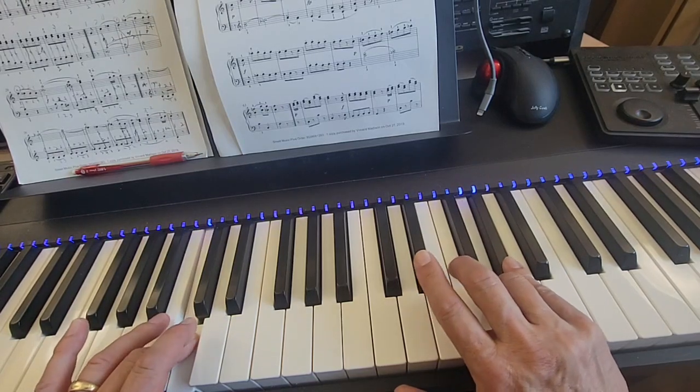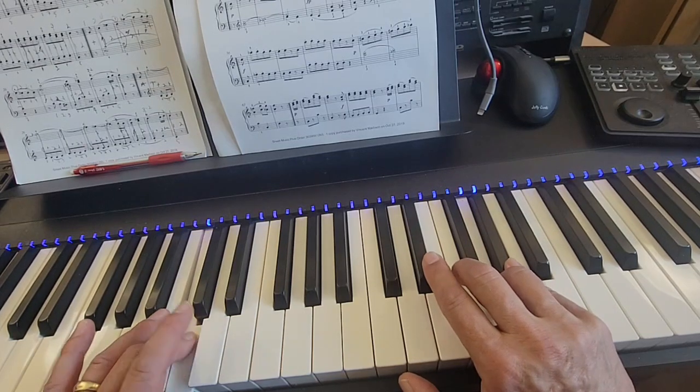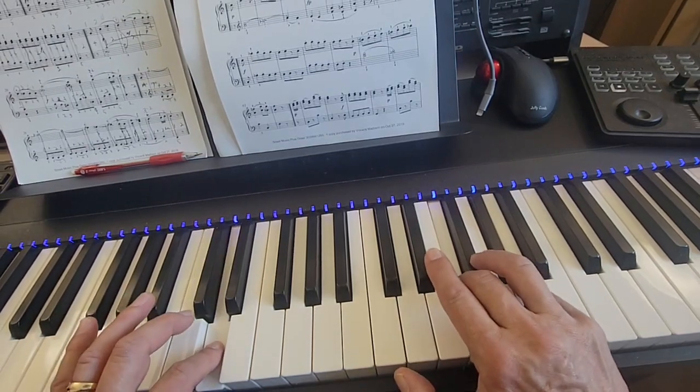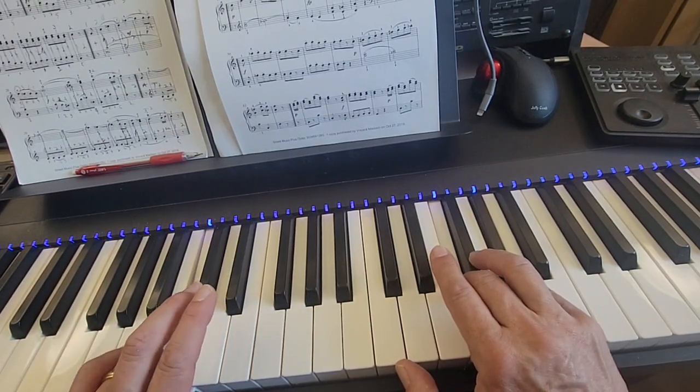Now you hold on to that A flat while your right hand two finger comes down to F and your left hand two finger hits D. Those are together. And now left hand three on D, four on C, three on D.